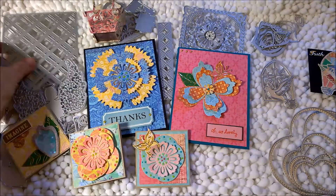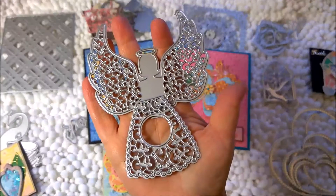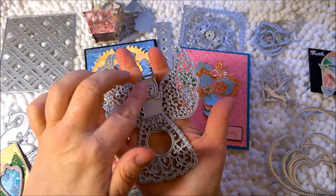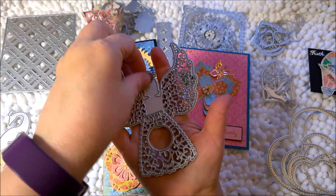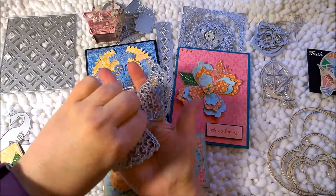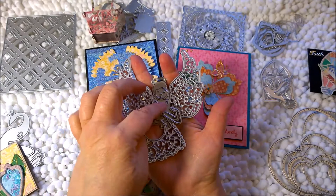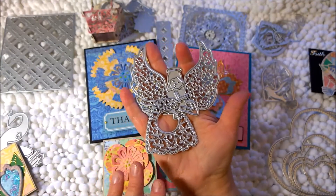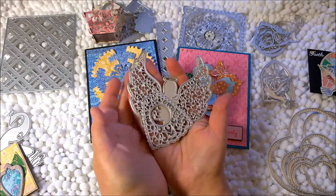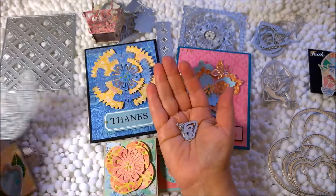Next, staying with the religious dies, I'll show you the angel. I did not make anything with this die — it comes with several pieces, but I find it more Christmas-related and I wasn't in a Christmas card-making mood. It has little arms that go on, and something like a necklace piece. But come Christmas time, if I make the base in gold or silver, do the wings in silver or gold, and then paper piece the other parts, I think it will be beautiful. I'm pretty stoked about that one for the holiday season.